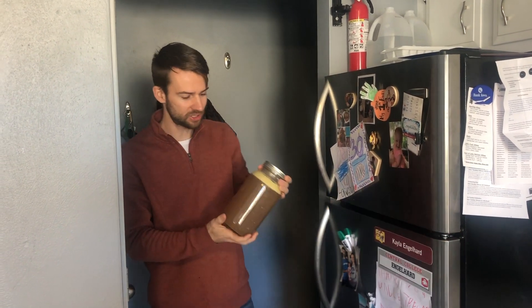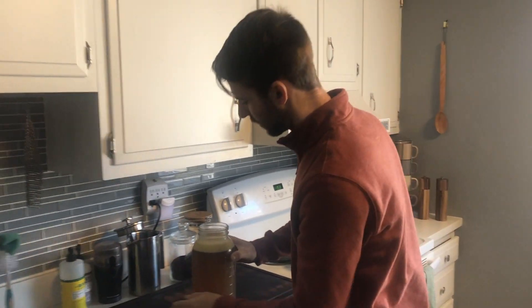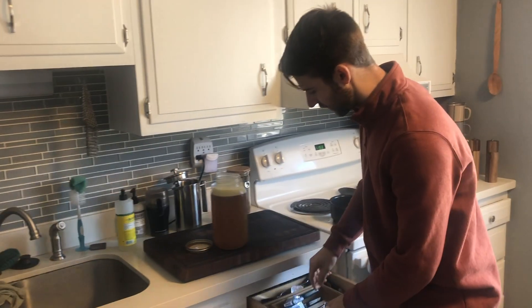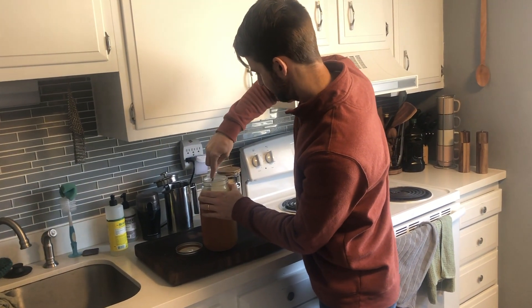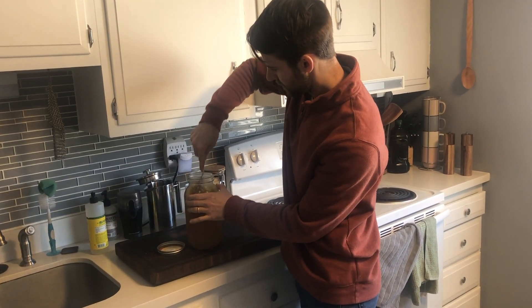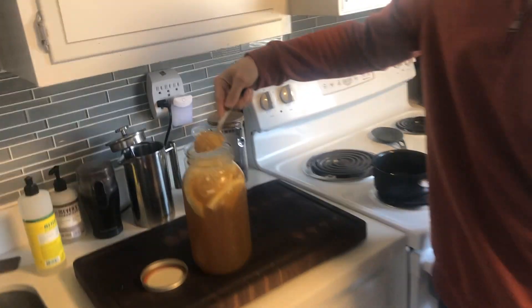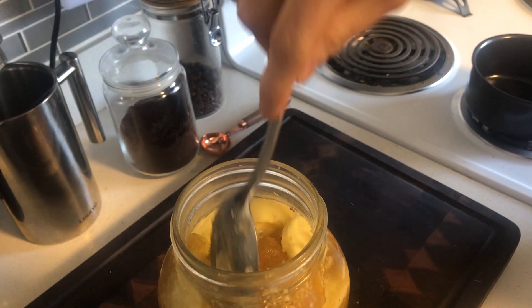We let our broth cool overnight in the fridge, and as you can see it's got the fat separated up to the top. We're going to break that up and see how gelatinous it is. Looks pretty darn good — it forms a nice jello-like substance. I'm just going to throw that into a pan, heat it up, and have that this morning.